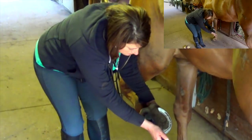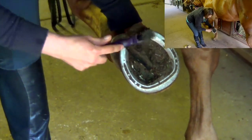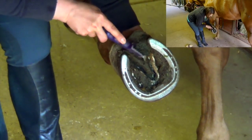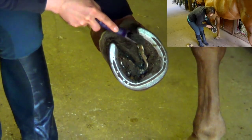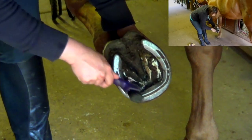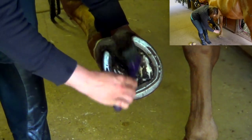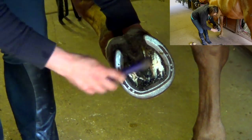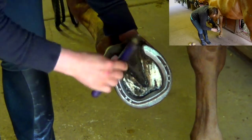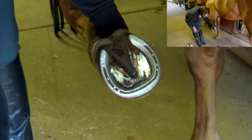I'm going to start by digging out any dirt. There is a triangle called the frog in the center of the horse's hoof — you can see that here. It's a hard, spongy tissue and you don't want to scrape that out; you want to scrape all the dirt out around it. Check for any rocks or sticks your horse may have picked up. This part of his hoof is hard, so don't be afraid of digging too hard on the hard part. Then I can use the brush to get any additional debris out, and there we have a nice, clean hoof.